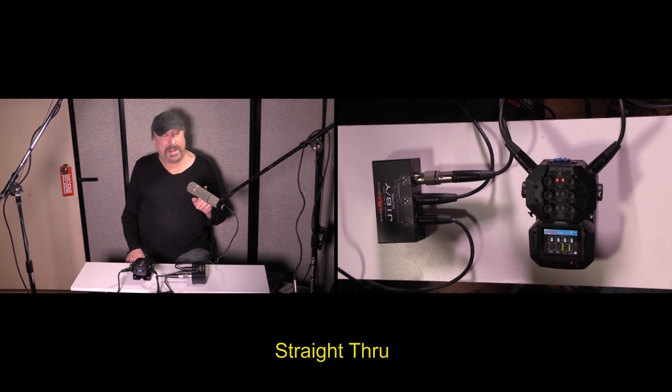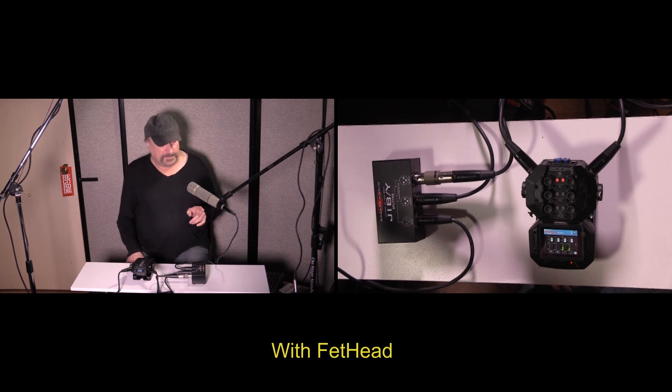Now we're going to change this mic out and go with a Shure SM7B, and let's see what difference that makes.